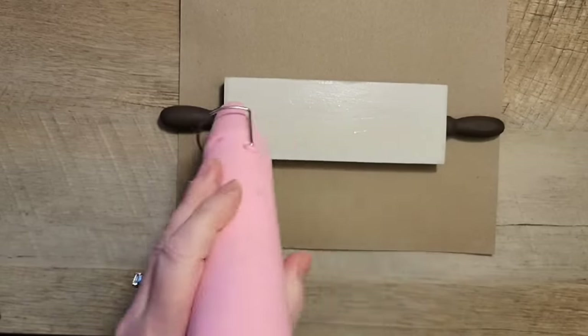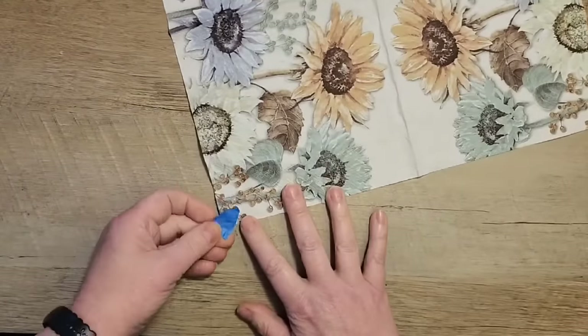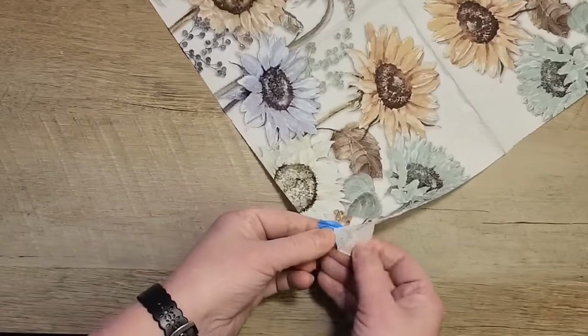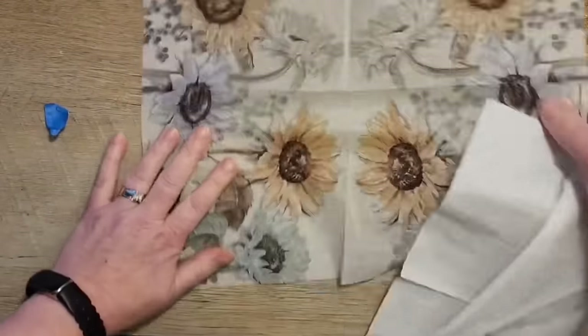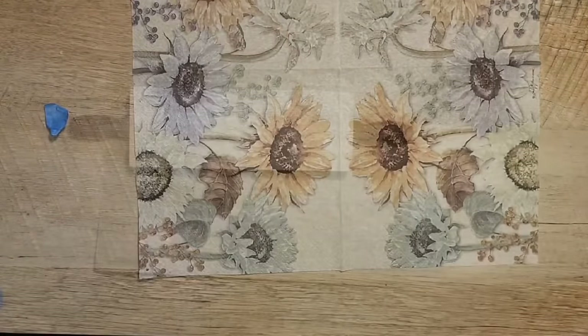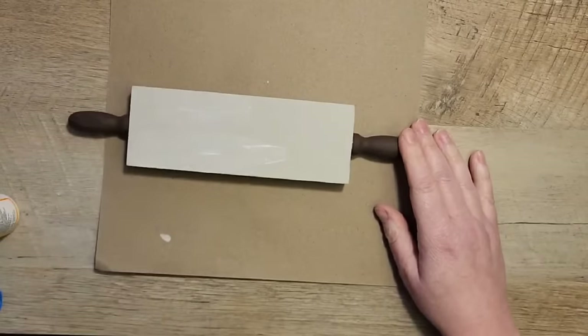This paint covered pretty well and I only had to do one coat. Next I grab my heat tool and give it a quick dry. While that finishes drying, I grab a napkin from Amazon — I'll put a link in the description box below. I use a small piece of blue painter's tape to separate the top layer off of the napkin, and we're going to decoupage this onto the back side of the rolling pin.